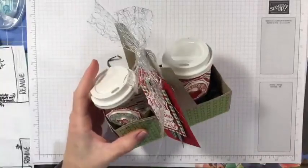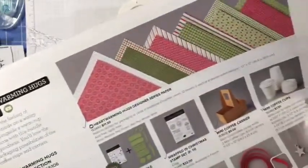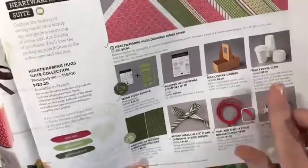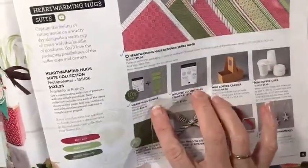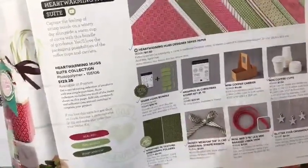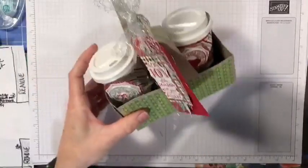The designer series paper I used is also from page nine in the mini catalog — it's called Heartwarming Hugs Designer Series Paper. This is a big suite Stampin' Up offers in this catalog. The suite itself is $123.25 US dollars, and everything pictured on this page is included: the paper, two stamp sets, one with coordinating dies, the carrier, the cups, a double mini embossing folder with two different designs, a ribbon, trim, and stars.